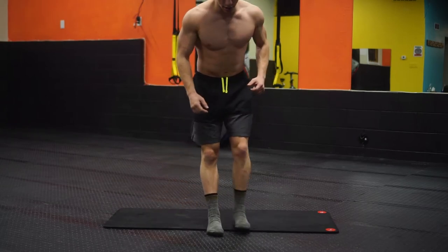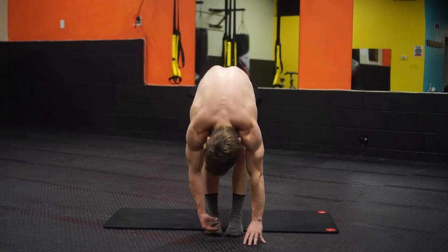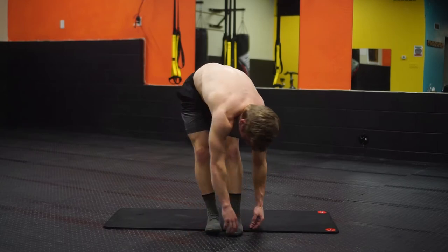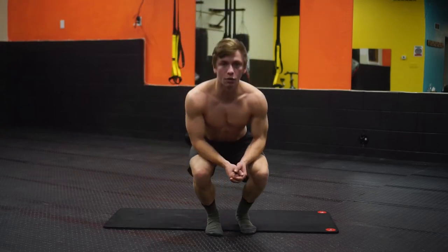Lastly, we're going to come on up, and just relax over — keeping those legs as straight as you can. Try to keep the crown of the head down toward the ground, legs as straight as you can. You can even rotate side to side, and that is it.